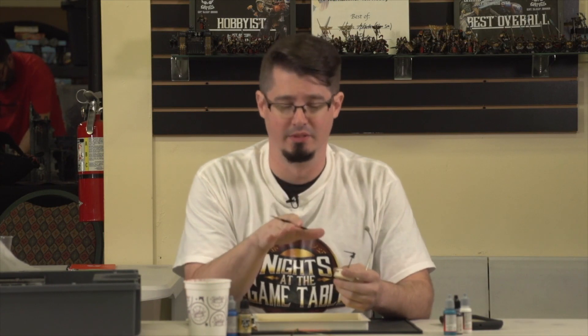Hey guys, my name is Clay Williams and today I want to talk to you about doing non-metallic silver.